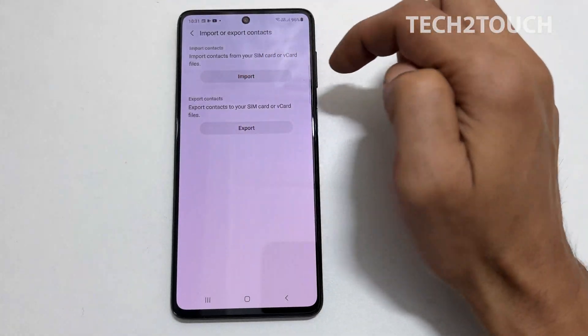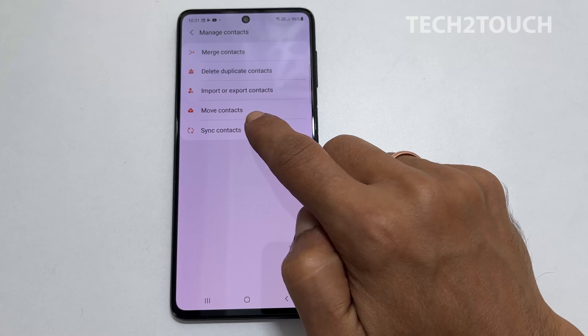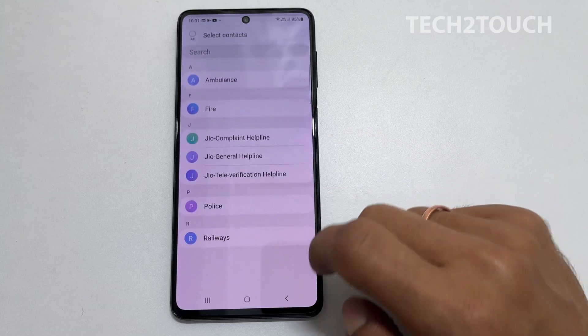If you want to move the contact instead of copy, select Move Contacts under the Manage Contacts option. Follow the same procedure as we did for importing the contacts.